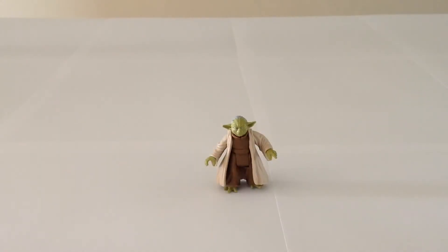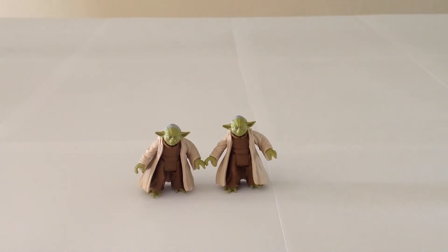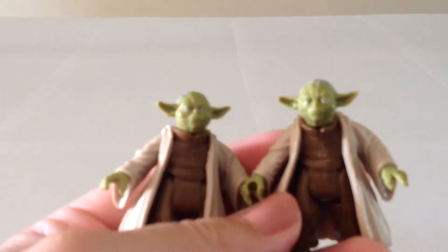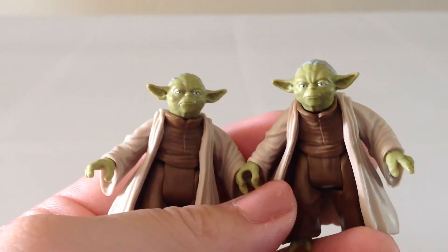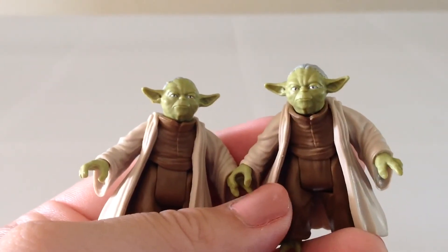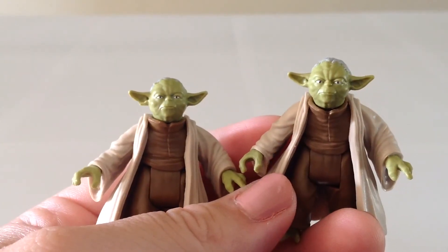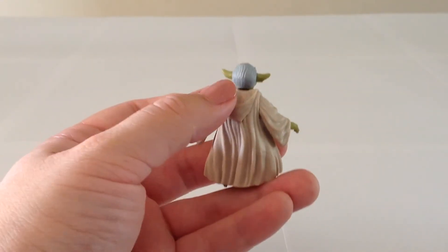That brings us to Master Yoda. This is the exact same Yoda figure I reviewed some time ago in the Saga Legends line. As far as I can tell, they're identical — the coloring is the same. The only thing I'd point out is that my Saga Legends Yoda's eyes were maybe a little bit cross-eyed compared to the Mission Series Yoda. So Mission Series looks a little bit better for that reason, but it's not really a variation — just the paint on Saga Legends Yoda's eyes was a little funny. Other than that, he's the same exact figure with the nice full head of hair and all.